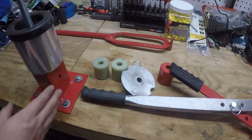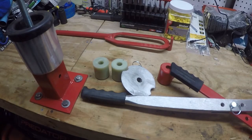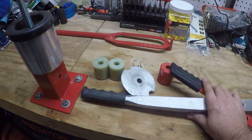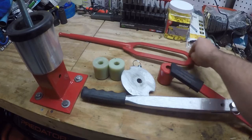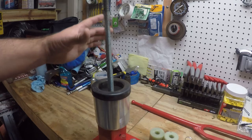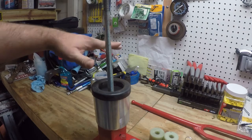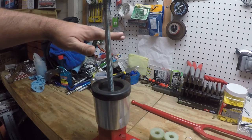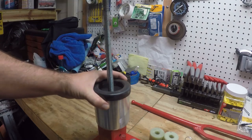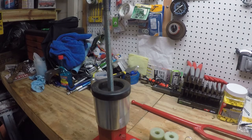In addition to the base and the holder, the tire changer also comes with a couple of spacers, an alignment disc, a locking nut, the breaker tool, and a mounting and dismounting tool. When it comes time to put the tire on, the wheel mounts here and you stack the alignment disc and spacers to secure the wheel on the base. After securing everything, we'll break the bead on both sides of the wheel, then remove the tire with the mounting and dismounting tool.